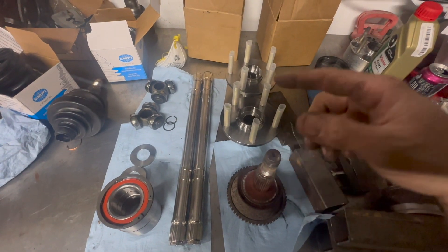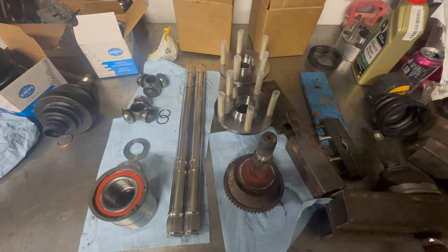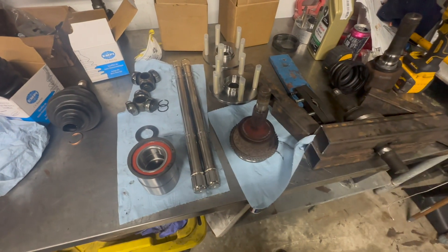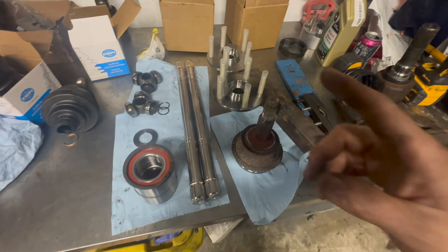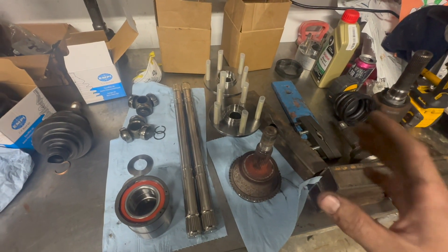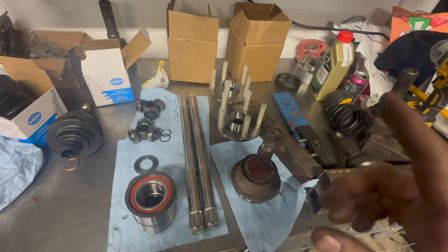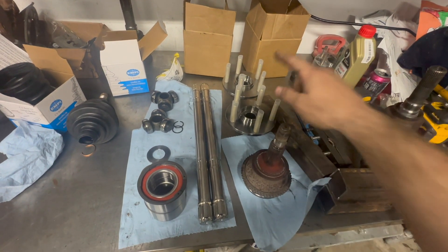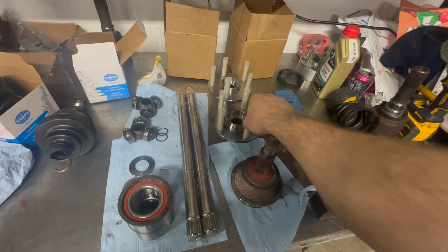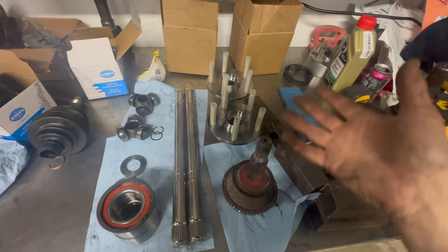If you haven't replaced your wheel bearings and your car is old, do that. I'll show you how to press out the old stuff and press in the new stuff. If you don't have a press, take it to a shop, or just go to Harbor Freight and get a press like I did — then you can press out all your bushings too, replace everything. It's cheaper than buying it from a shop. I'll show you how I press these out; I initially bent part of the knuckle, so I came up with a better way — hopefully you can learn from my mistakes.